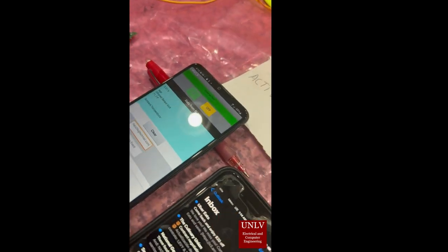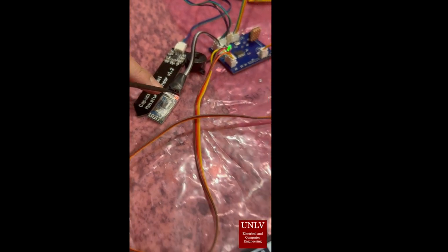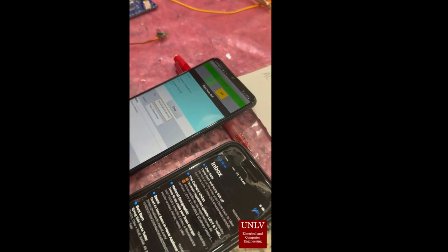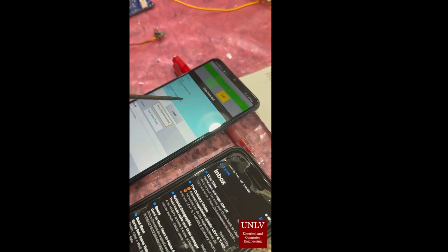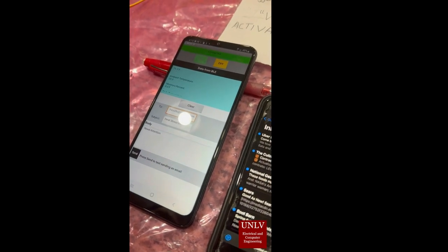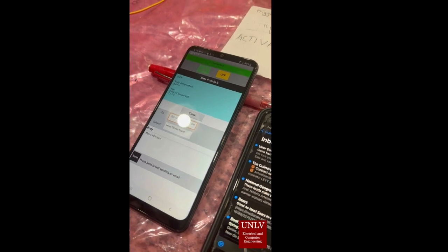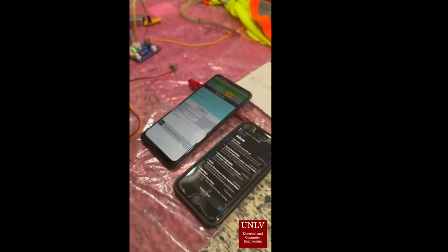Now we see the Bluetooth module stay solid, which means communication has been established. The incoming data is sampling information from the sensor that is being transmitted from the microcontroller. Now I'm going to use the hair dryer.